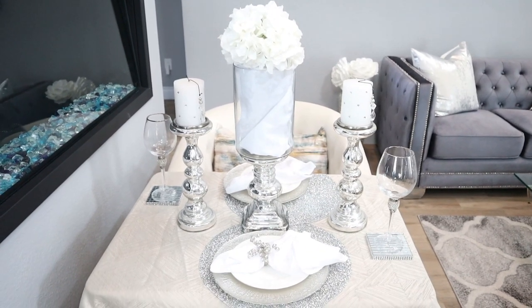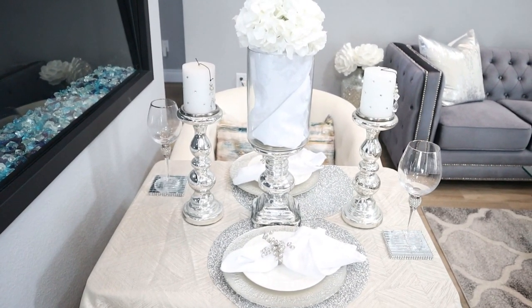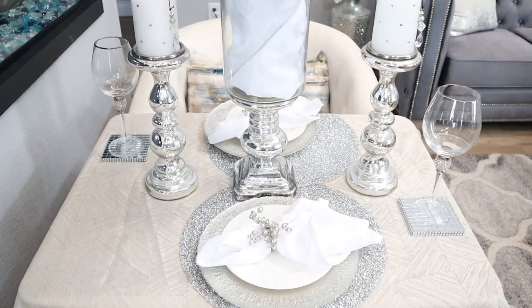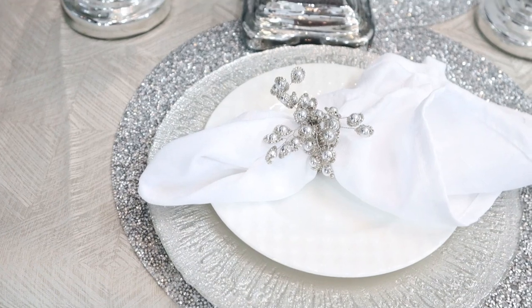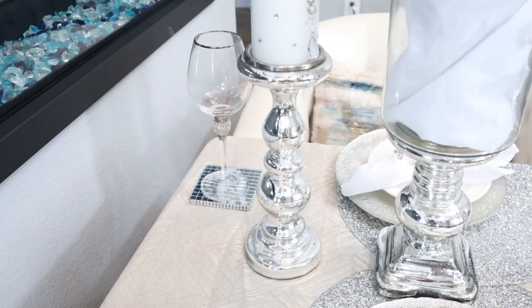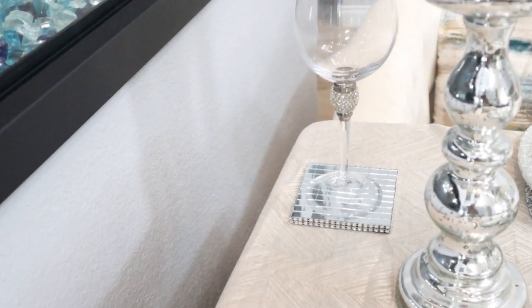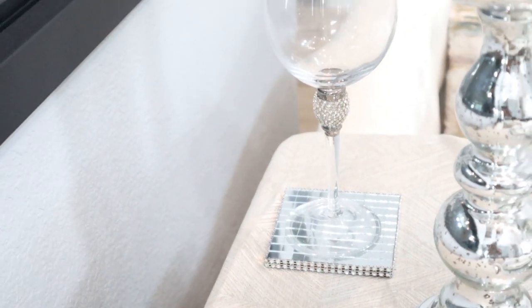And guys, coming up next is tablescape number three. This tablescape is more of the pure, clean, just mercury glass and white. So I have switched out the vase. I have kept those white flowers and I put just a white napkin inside that vase. I have gone back to my original glittered chargers. I've switched out those plates for some very nice silver trim plates, white salad plate and white napkins. I put out these beautiful mercury glass candle holders with the white blinged out candles, and I've switched the coasters for these DIY coasters that I made. And we are back to the wine glasses.